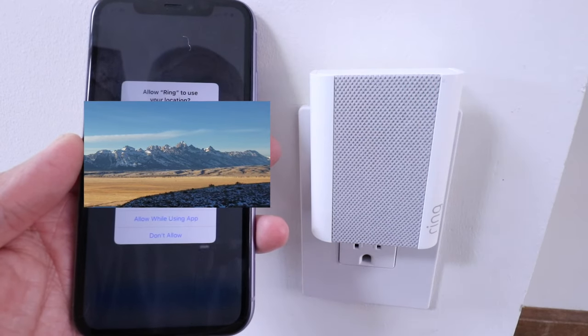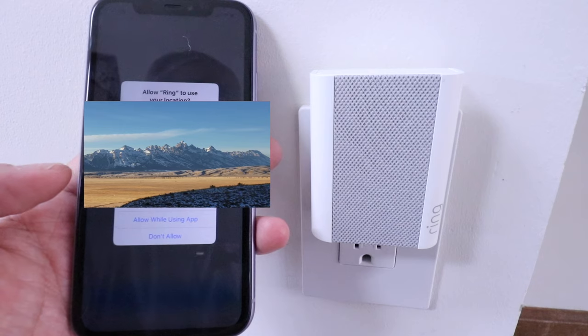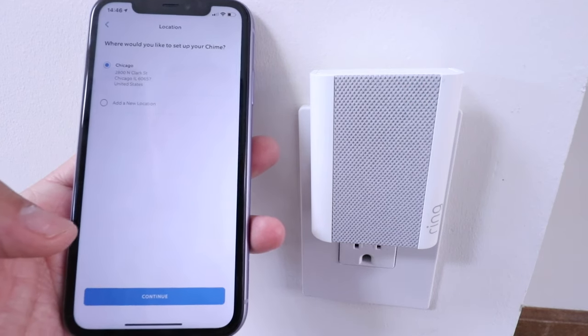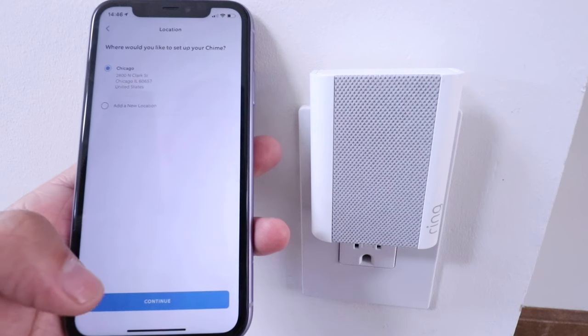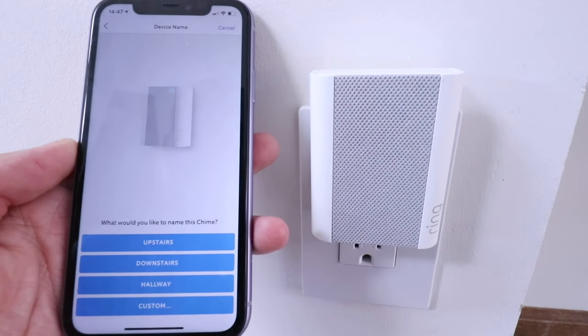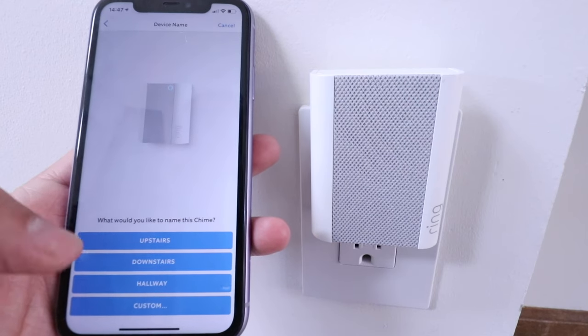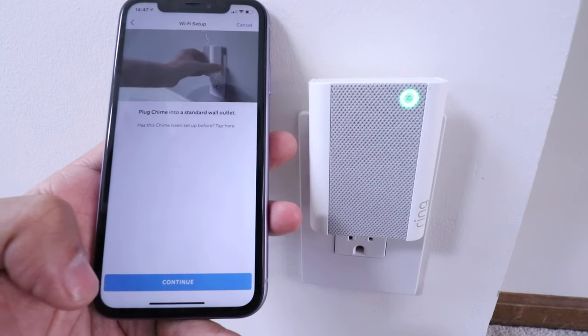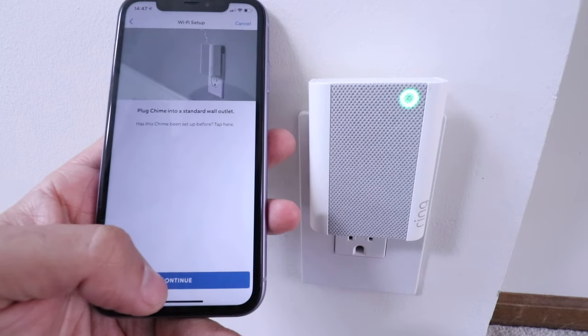A notification popped up: 'Allow Ring to use your location.' We're going to click 'Allow Once.' It says where would you like to set up your chime — we're going to confirm that address and click continue. Now we need to name our chime; I'm going to label this as 'Downstairs.' It says plug the chime into a standard wall outlet — we've done that, so I'm going to click continue.